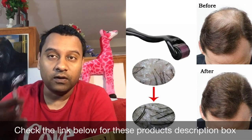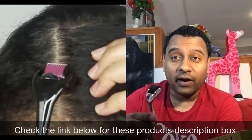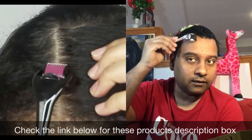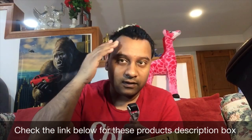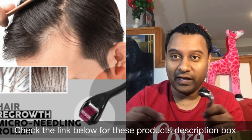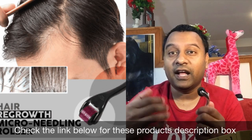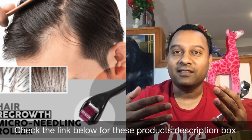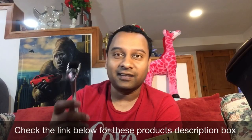What you do is use this every day — try to use it for 10 minutes. Wherever you see thinning hair, that's where you're going to use it, gently like this. Do it for about 10 minutes. Your skin will get a little bit red. Don't press too hard or you might bleed — you just want enough pressure to promote blood flow on your skull. It's a natural process — no chemicals — just blood flow.